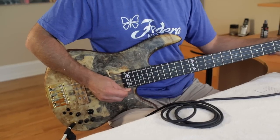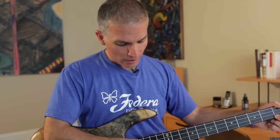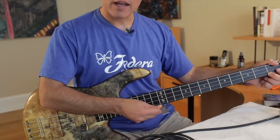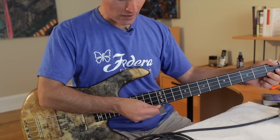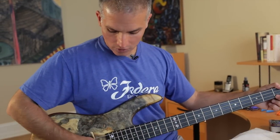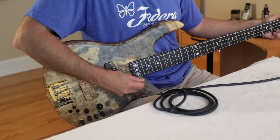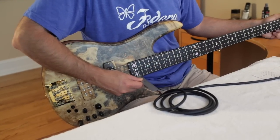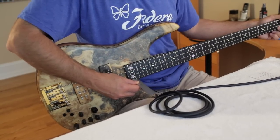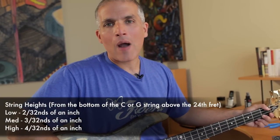A lot of people like to measure string height at the 12th fret or any given fret. If you try to do it on one fret, do you see the way this ruler rocks back and forth? When the ruler's rocking, it makes it very hard to be certain you're getting a dead-level measurement. When you use the last two frets of the instrument, you can sight underneath the string and see exactly where the string lines up on the ruler. For my action, I go with 1/16th of an inch on the G string — that's very low action, pretty much as low as you want to set up.